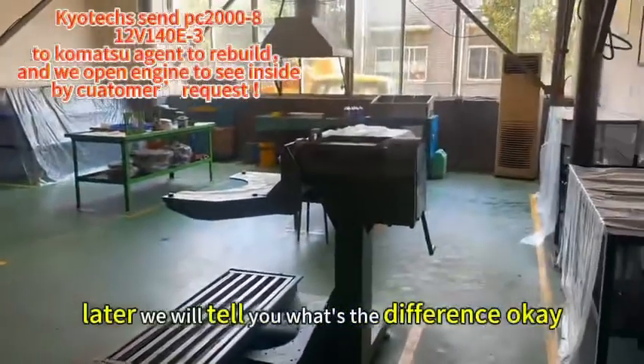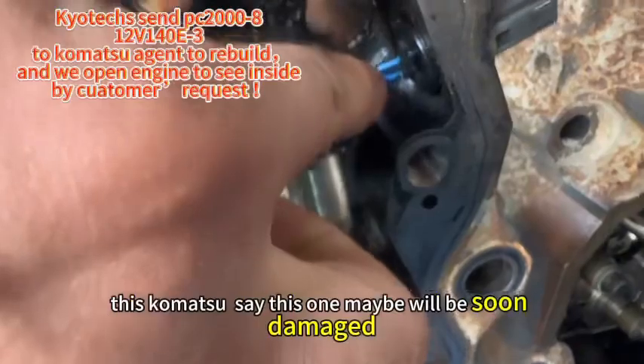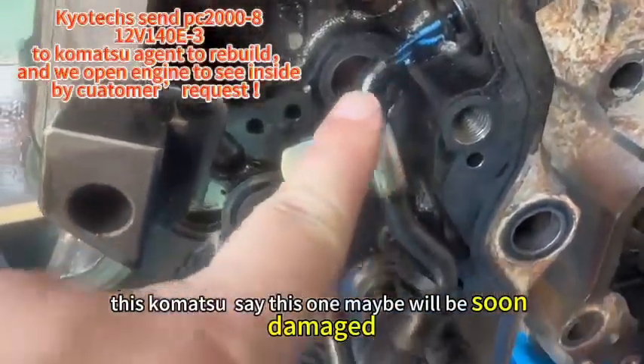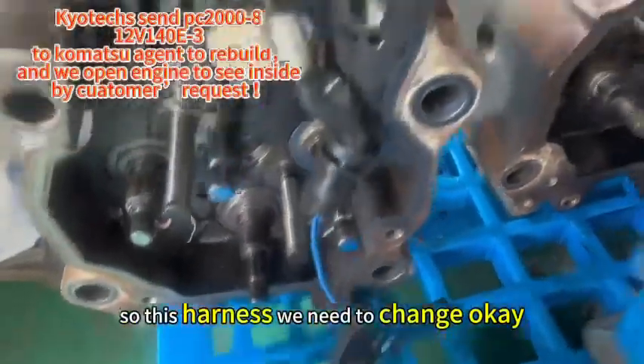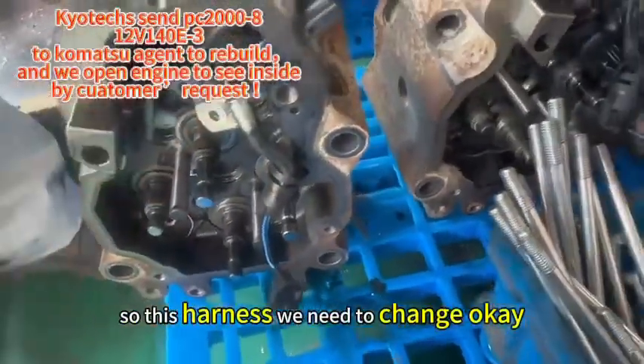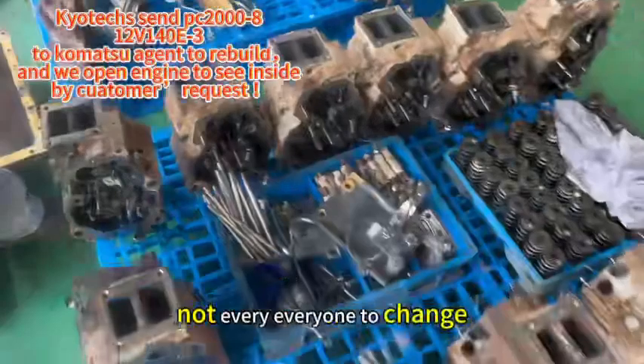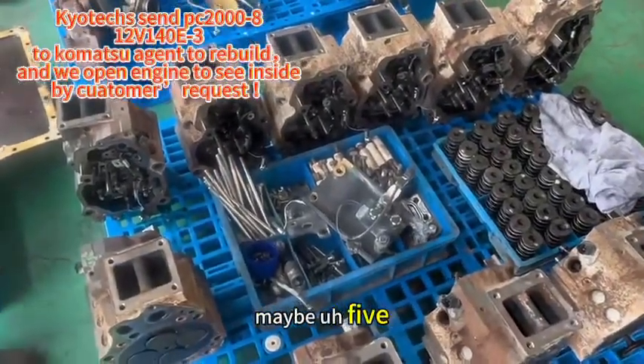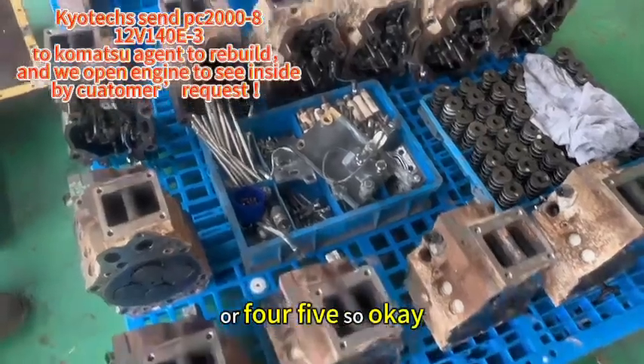Later we will tell you what is the difference. Komatsu says this one may soon be damaged, so we need to change it — not every one to change, maybe four or five is okay.